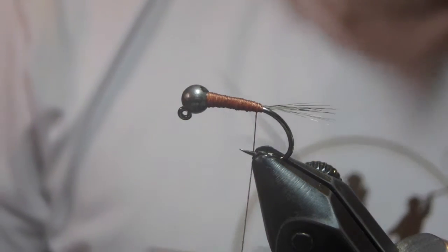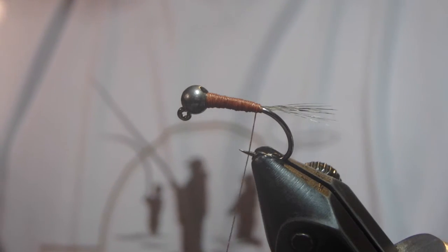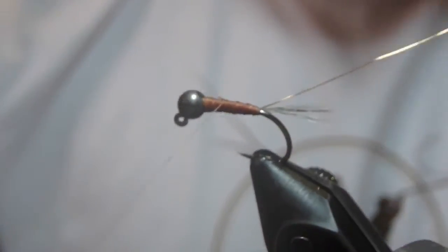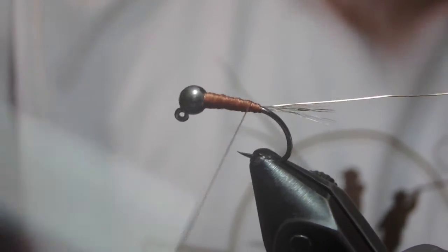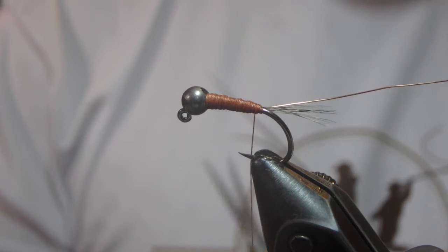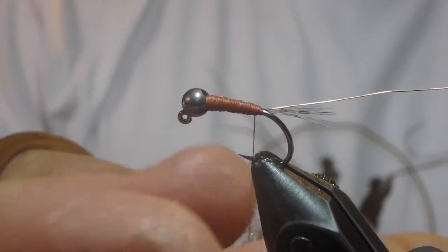Our ribbing on this fly is going to be copper wire — I'm going to use small here. If you wanted the wire to really stand out against the dubbing, you could certainly tie in a red or a hot orange. I usually keep several in hot orange, but as the water levels have dropped so much in the drought we seem to be bound up in, I've tried to create a little bit less striking contrast in some patterns.